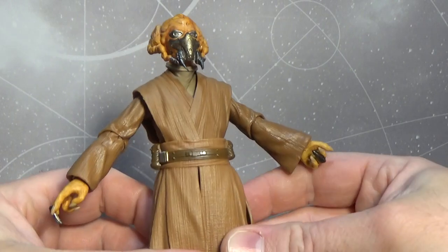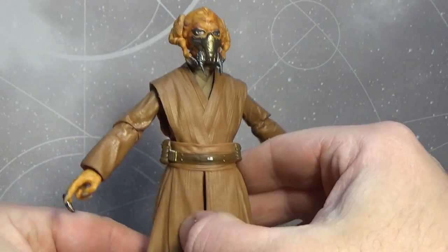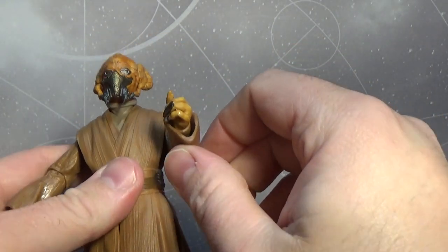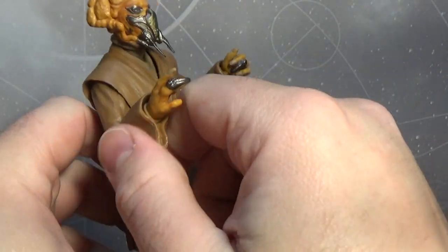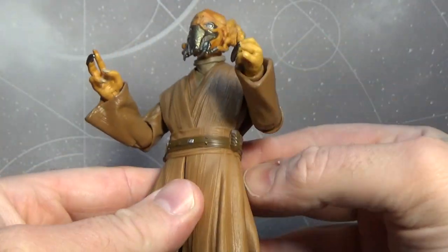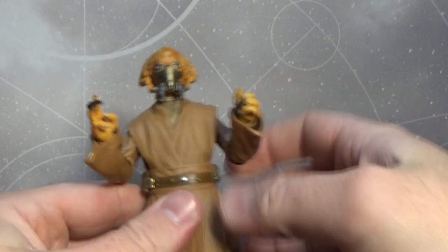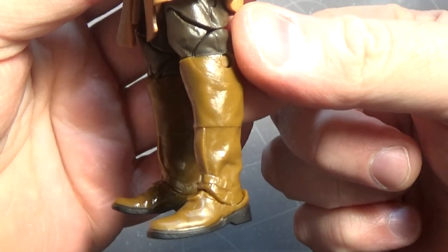Pretty sure it's the same cast as the most recent ones. His sleeves appear to be slightly different — I can't pick which figure they're from, and I'm not sure if they've been used before or if this is new. There doesn't appear to be a spot for his lightsaber anywhere to hang on his belt, so that's a no-go. The boots look pretty good. Damn cool looking figure — I really, really like this guy.